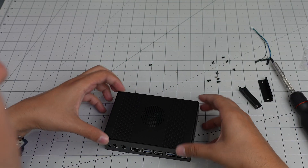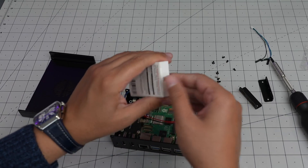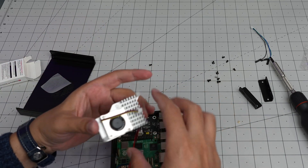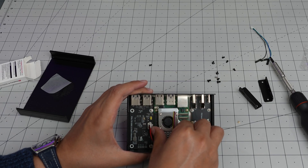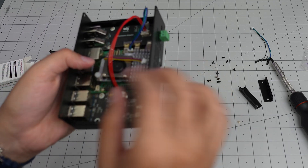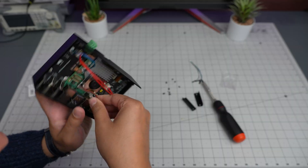Not going to close it yet because I need to add cooling. I grabbed my favorite active cooler for the Raspberry Pi 5. Taking it out carefully and placing it where it's supposed to be. That was relatively easy. Connected the fan - okay, that was it.